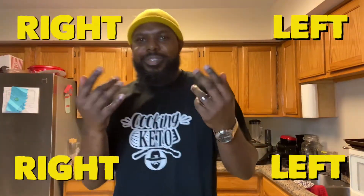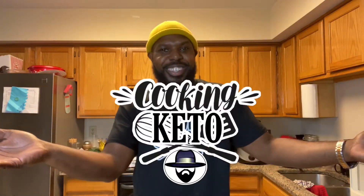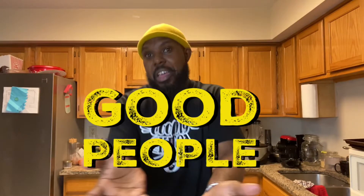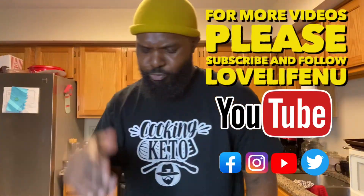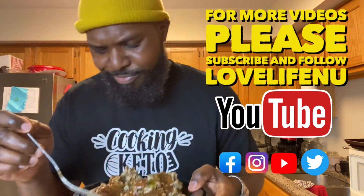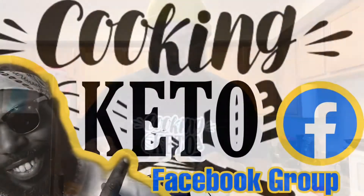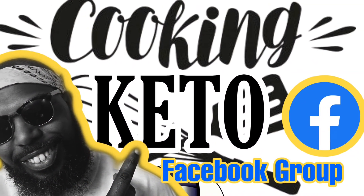We're cooking Keto! Thank you so much for watching. For more cooking Keto videos, please subscribe and follow me on Love Life In You at YouTube, or follow me on TikTok — we're having a lot of fun over there. You're still invited to join the cooking Keto Facebook group. Until then, I'll see you on the next one!